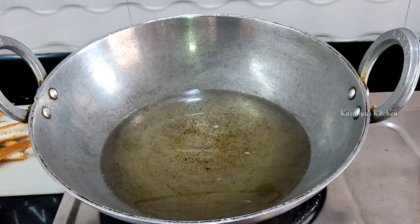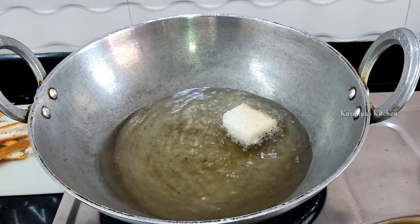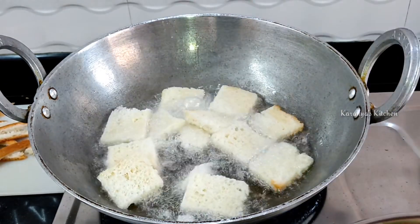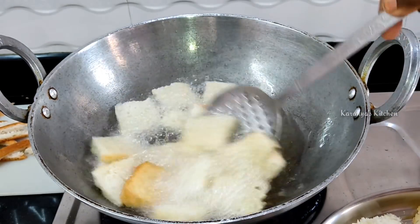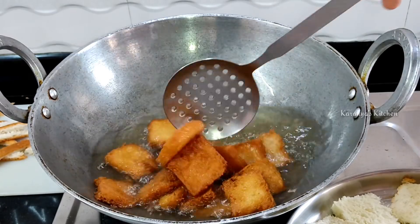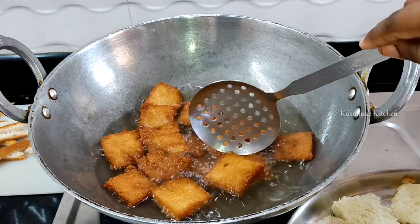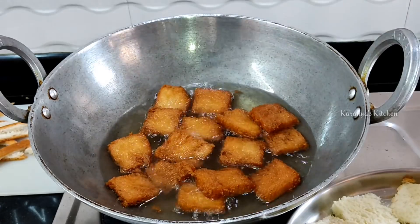Then, let's put a new pan on the stove. Let's fry the ingredients. After a while, just put it in a bowl and fry it a little bit. If you fry it a little, it will taste good.